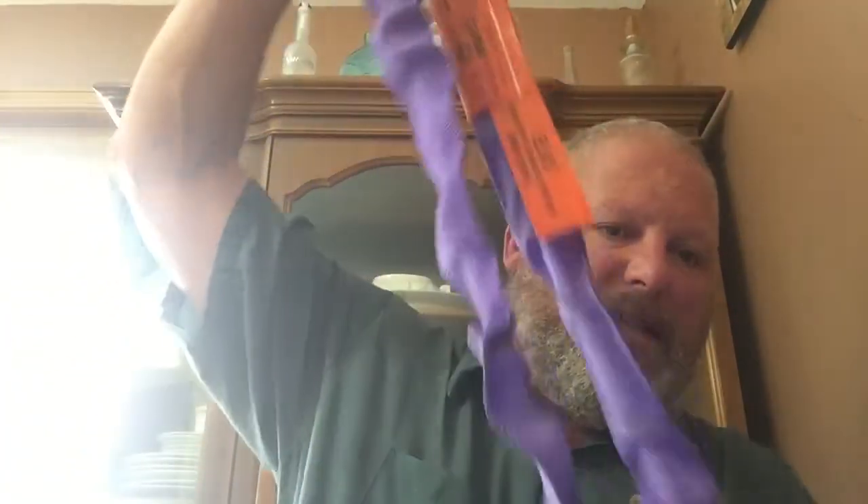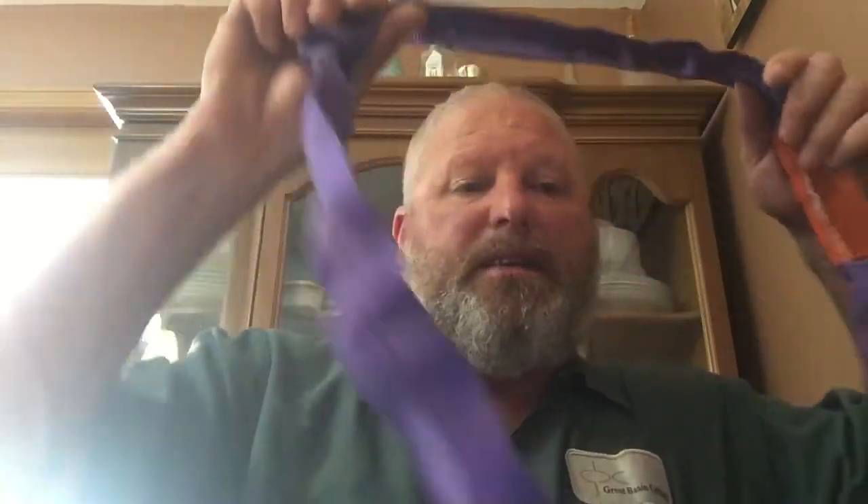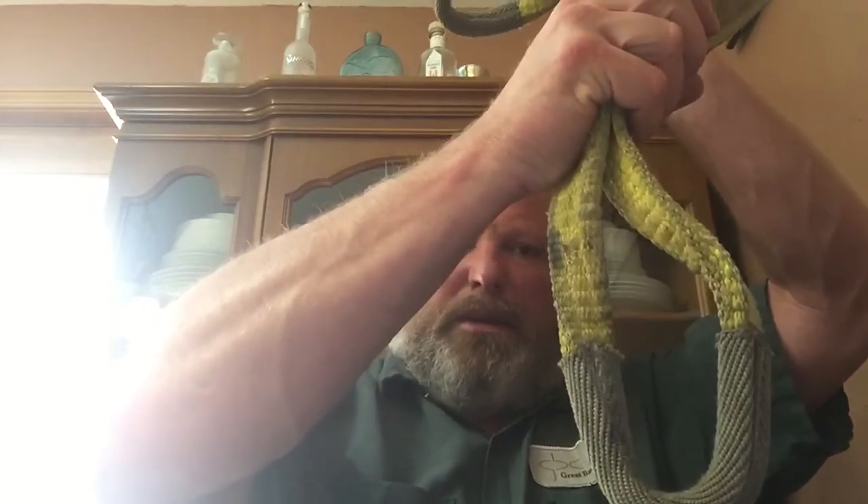Now the different types of synthetic slings. This is the endless continuous round sling — here's the tag with all the required information on it. The advantage is there are no eyes; it would be looped or basketed around something to lift it. When talking about types of hitches: a straight vertical lift goes hook to crane and sling straight down to the load; a basket hitch wraps the sling under and around something; and a choker hitch goes through itself. Those are the three hitch types that must appear on the sling tag. This is a regular web eye-to-eye synthetic sling with two eyes.